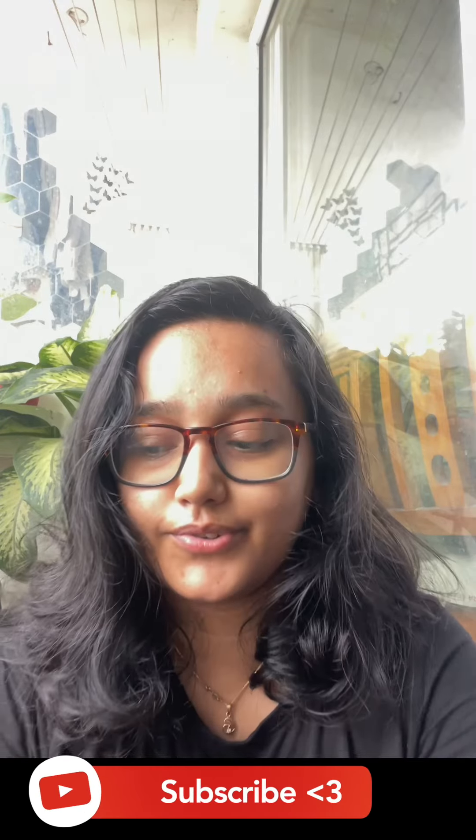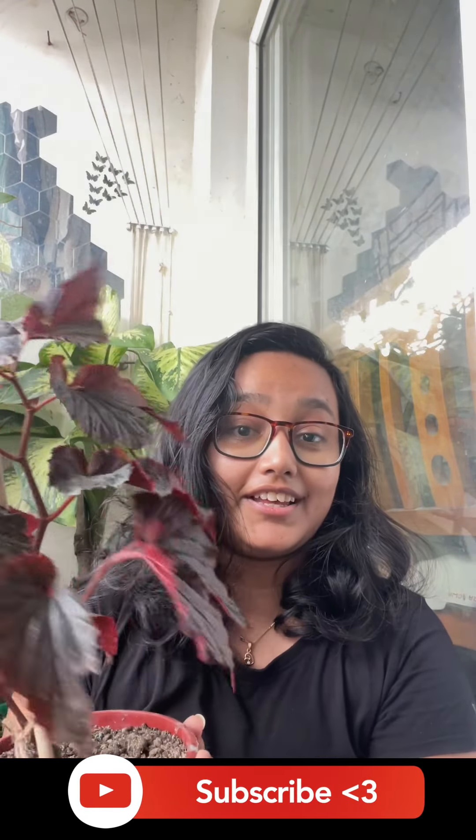Nice talking to you. Hope you enjoyed this short mini awesome haul and we will speak soon again. Bye!